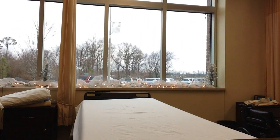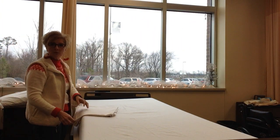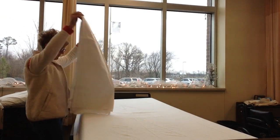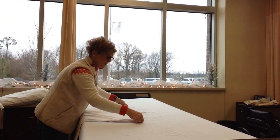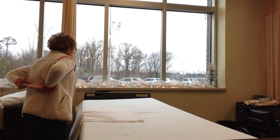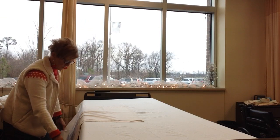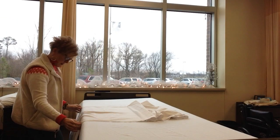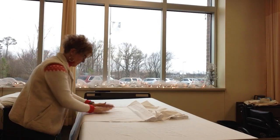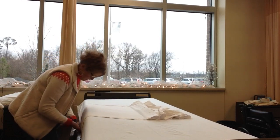Once we have their bottom sheet on, we're going to put their draw sheet or lift sheet on. Remember that it goes in the middle third of the bed. So if we were thinking about it in relation to the resident, it's going to go below the shoulder to up above the knee. Go ahead and tuck it on this side.